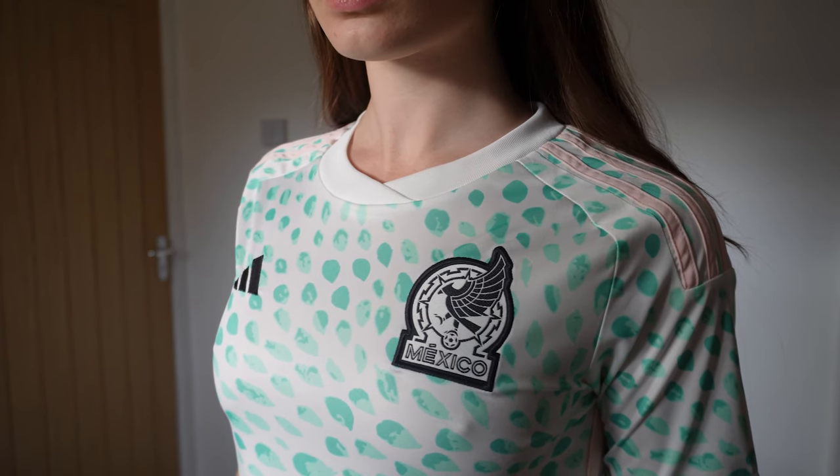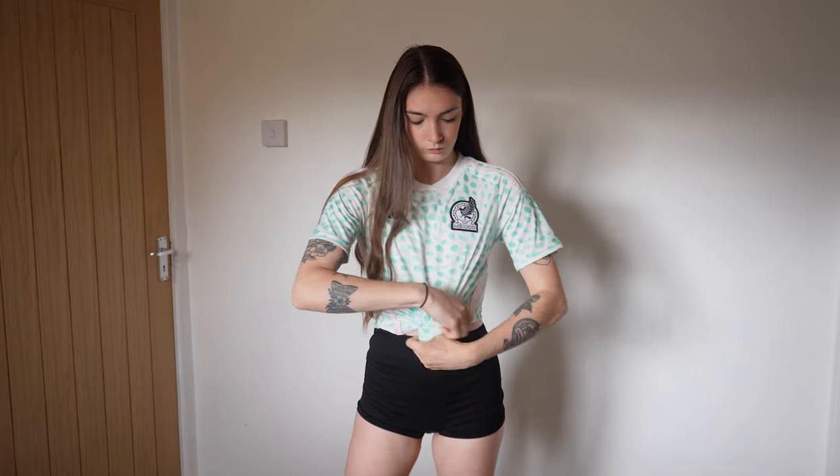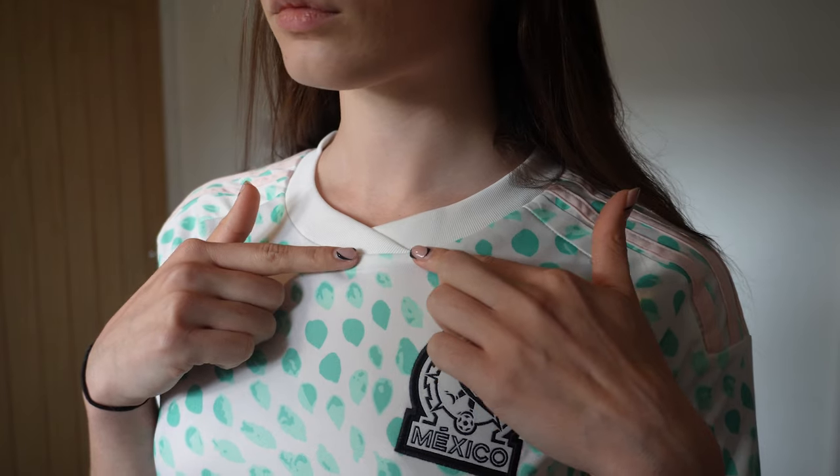Our last kit is the Mexico women's 2023-2024 away kit. I absolutely love it — Mexico have had some beautiful kits recently with really eccentric designs that you either love or hate. For me, these fancy designs give the kits something a bit more special. I did some research and apparently this design is inspired by the ocean's hidden beauty, capturing the majesty of the whale shark. Unfortunately the Mexico women's team failed to qualify for the 2023 World Cup, but their kit is still stunning — one of my favorites from this haul. Let me know in the comments which shirt was your favorite!